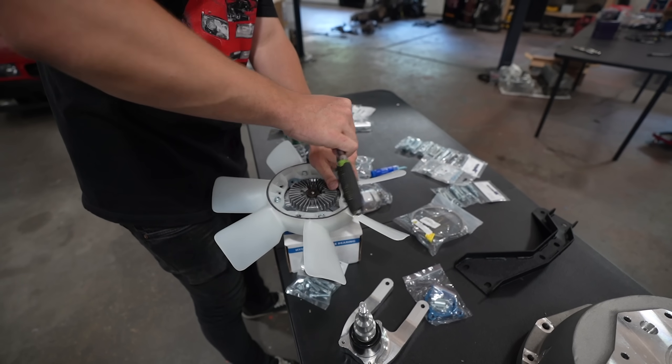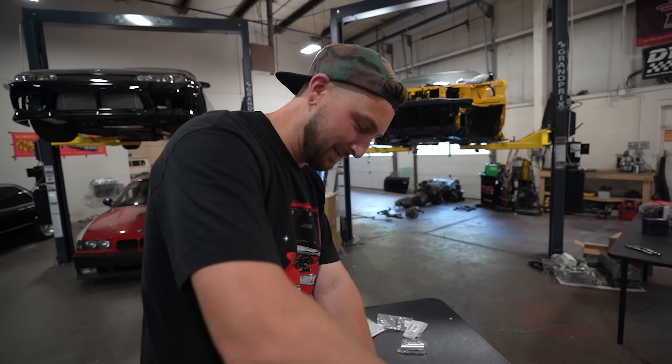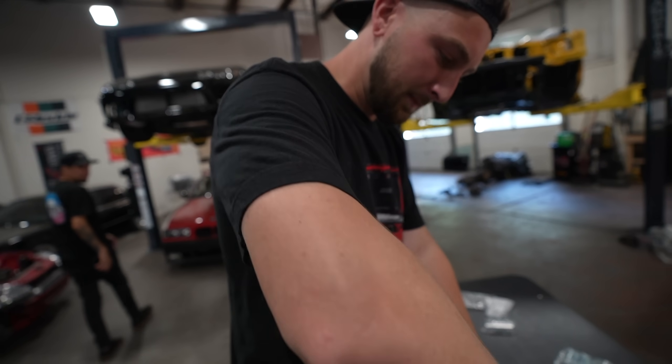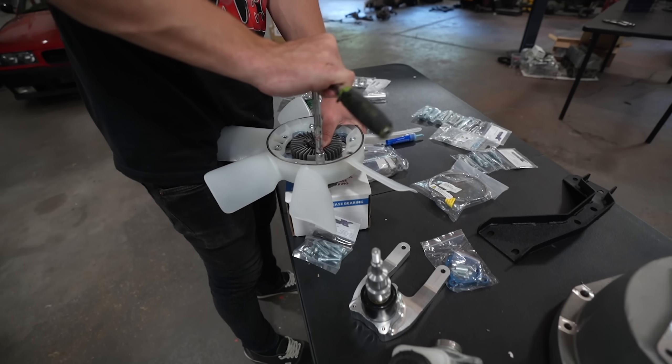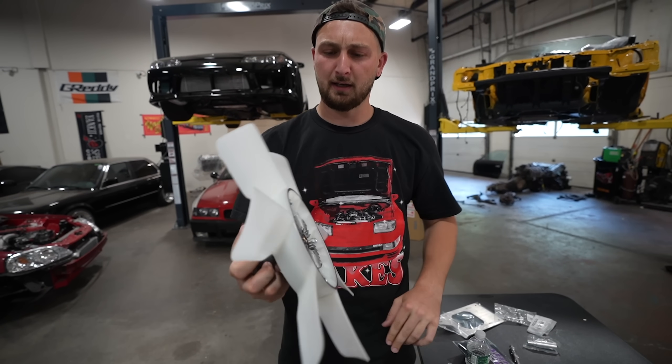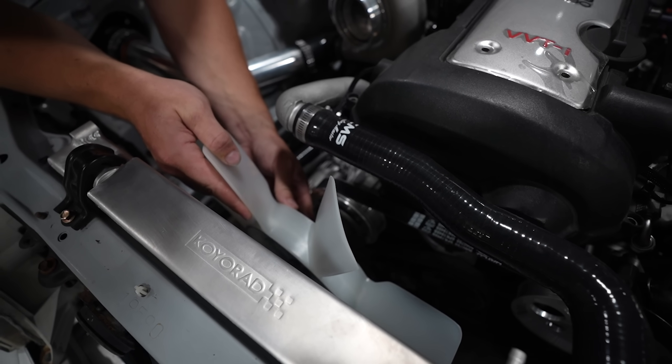So we have a small debacle - technically they're supposed to bolt right here, but those spots aren't wide enough. A Mark 4 Supra turbo fan would have been fine but I couldn't find one, or they were really expensive. This was cheap - like 60 bucks. But if you rotate the fan, the rivets line up perfectly. You can see the threads right here - that's where they're supposed to go. So we're gonna lock-tight these just in case. Anything that spins, I like the lock-tight.